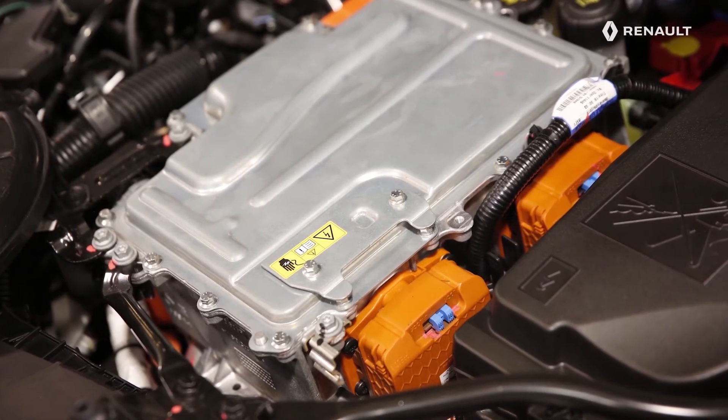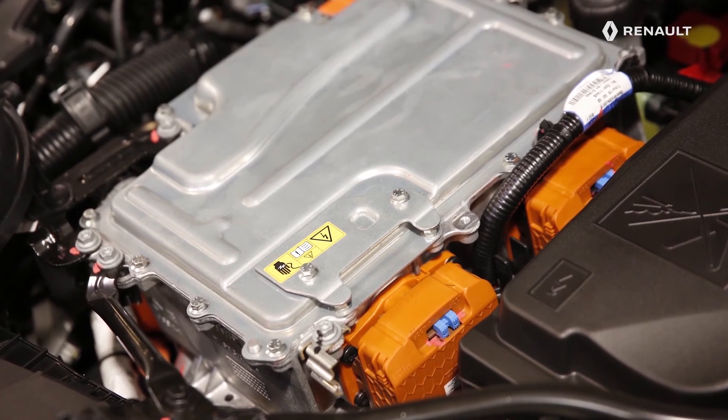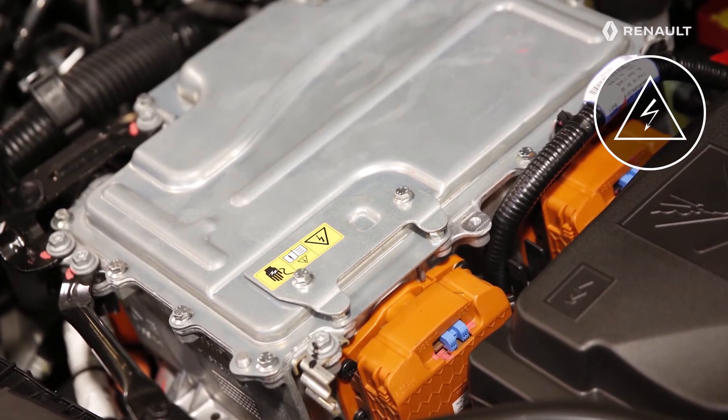This traction battery powers the electric motors via the orange cables that can be seen under the bonnet of the new Renault Clio E-Tech Hybrid. The lightning flash symbol is used on all of the high-voltage electrical components.